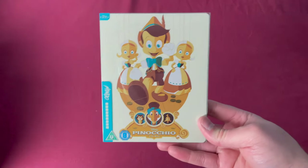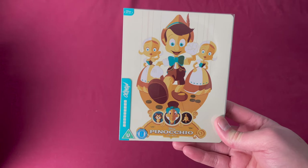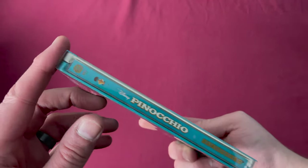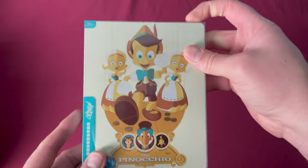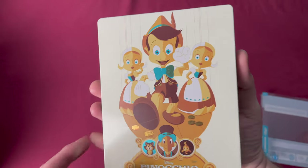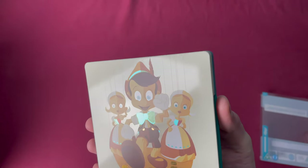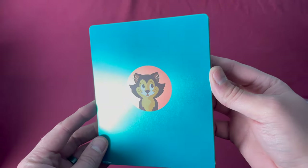Number thirty-one is one of my favorites — Pinocchio. This was a Zavvi UK exclusive released on February 4th, 2019. There is our spine number, and taking off the sleeve, nothing on there. Here is the cover — lots of reflection on this one — and there's the back.